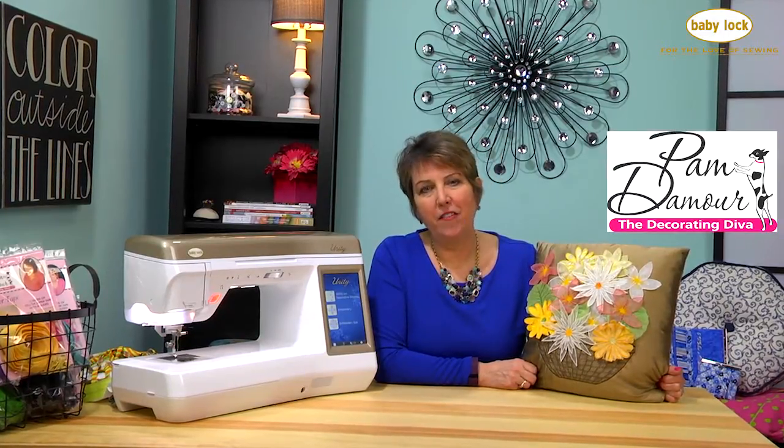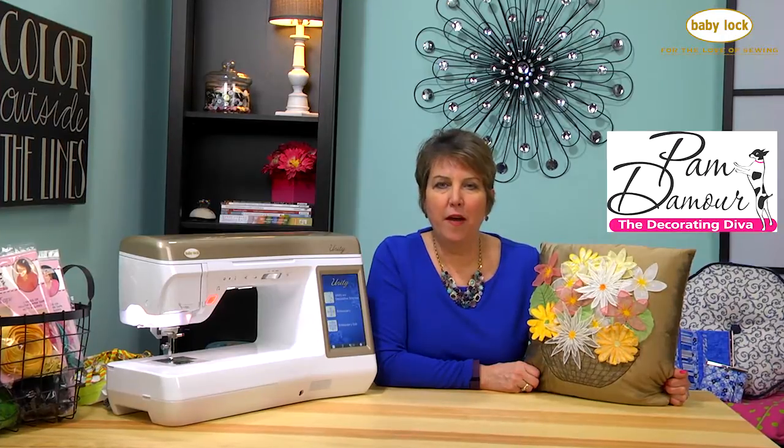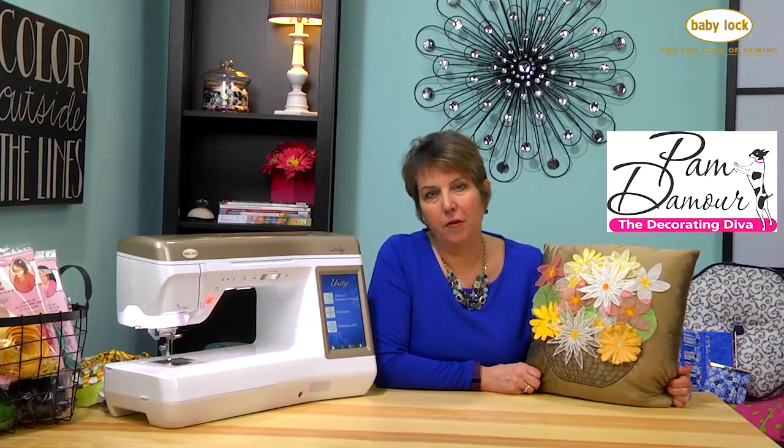Hi, I'm Pam Damore, The Decorating Diva, and welcome to Zip It Up! We are going to show you some fun ways of using zippers in your sewing projects.